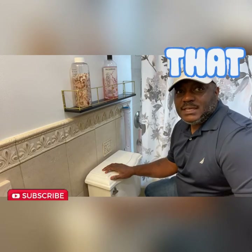Hey guys, welcome to the Honeydew Professor. Today we're going to be doing a toilet repair and I'm here to guide you through it step by step. Let's get ready.